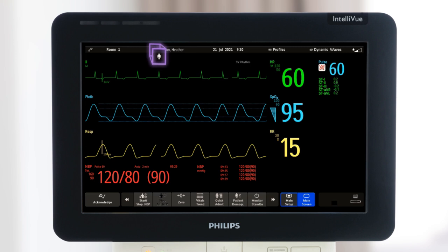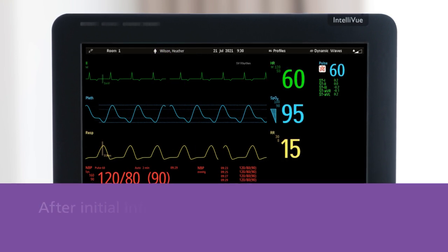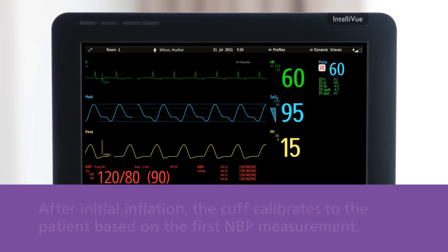Initial cuff inflation is dependent on the patient category selected in the monitor. After the initial inflation, the cuff calibrates to the patient based on the first NBP measurement.